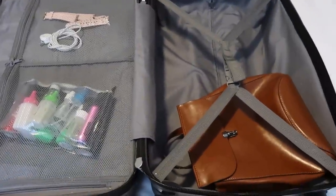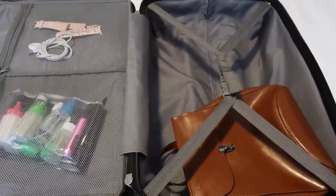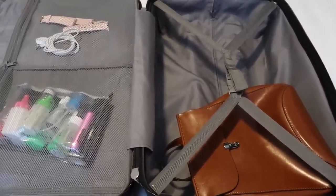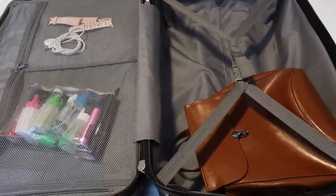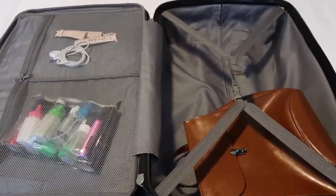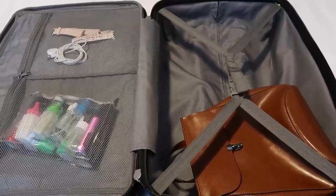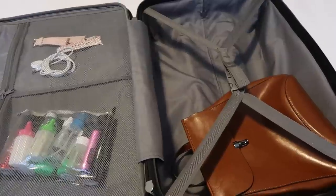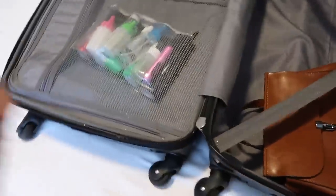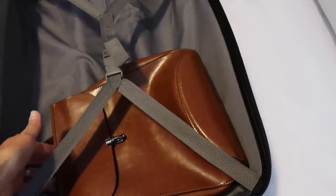As you can see, I have a lot of space I haven't even packed yet, and I do this on purpose so I can bring things back and never find myself in a Target or Walmart buying another suitcase. I always try to pack efficiently but still allow space to bring back things that are meaningful to me. On this side I only have my travel backpack.